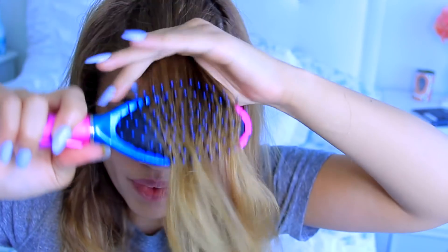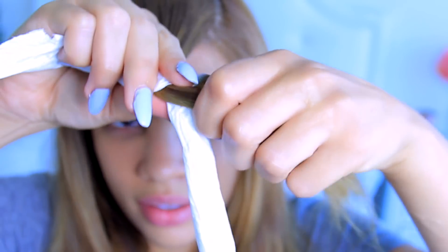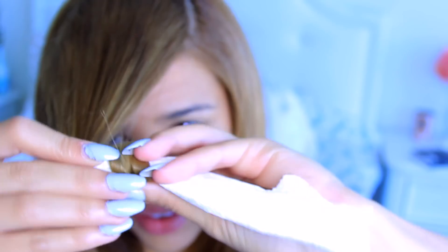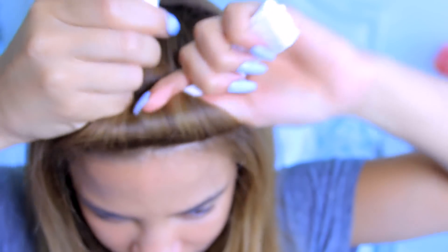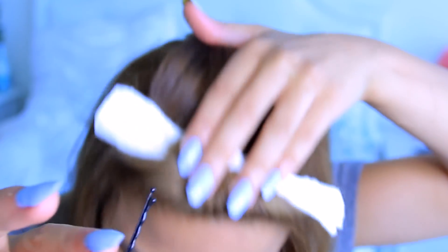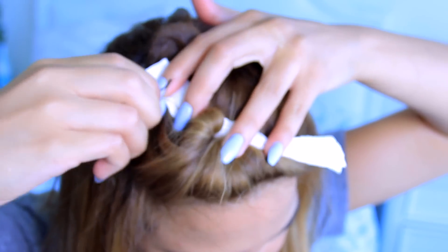Take a chunk of your hair, take the end of your hair, make sure it's nice and smooth, and wrap it around the center of your paper towel. Then start to roll the rest of it upwards towards the root of your hair. Take the two ends of the paper towel and tie it into a little paper towel knot. Then take a bobby pin to secure it onto your head so it's not flopping around while you're sleeping, and do that to all the rest of your hair.